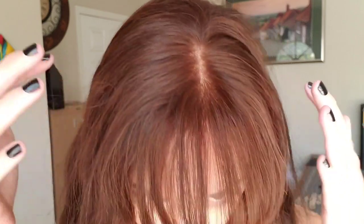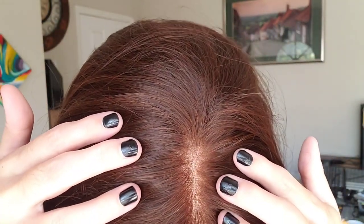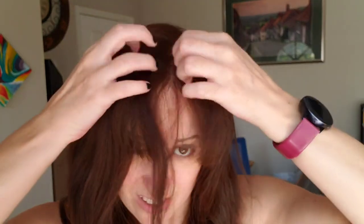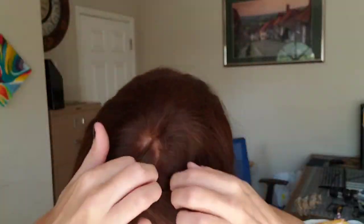Look how natural and realistic this looks — I mean, tremendously realistic. No one would know this is a wig on my head, not at all. Here's the lace parting — hope you can see that. You can take it and part it in any direction up here on the top, pretty much anywhere you want it to go.